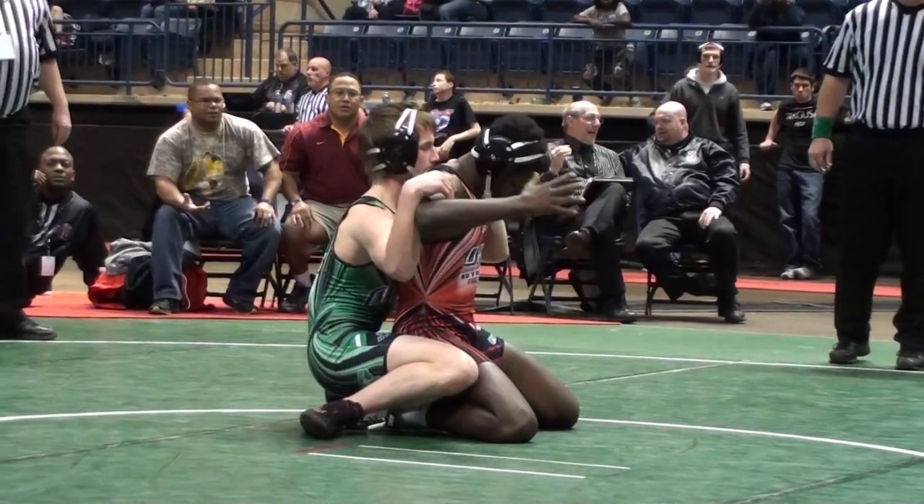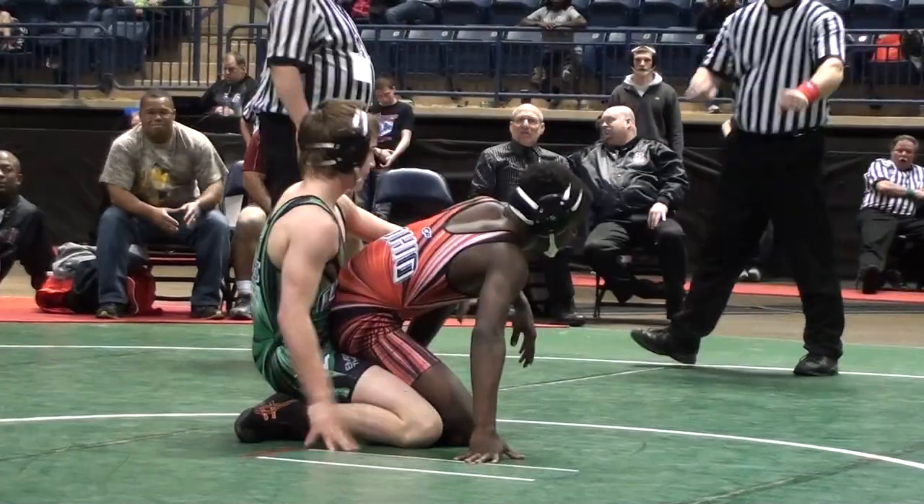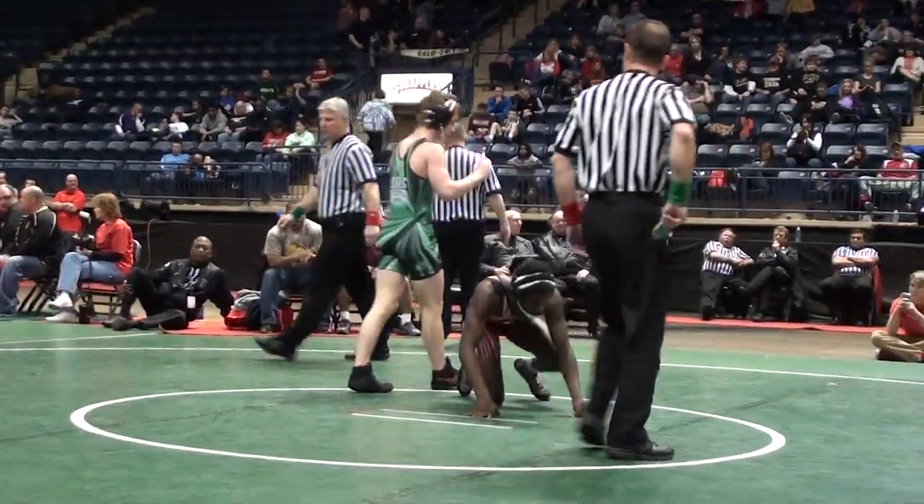This is junior high, folks. These are 146 pounders. And there it is — end of the period.